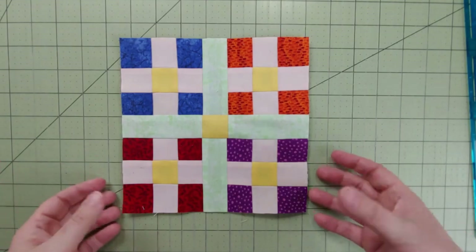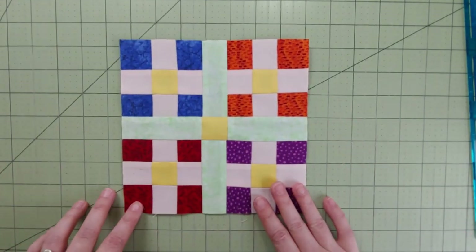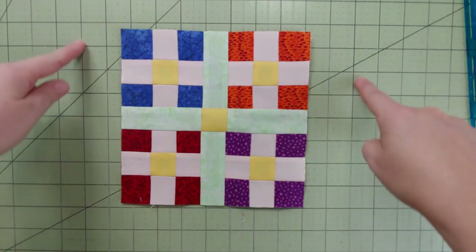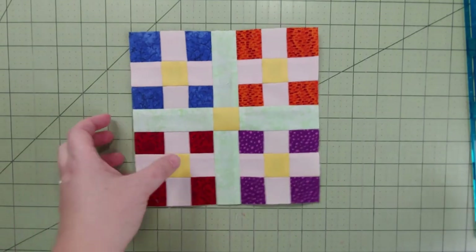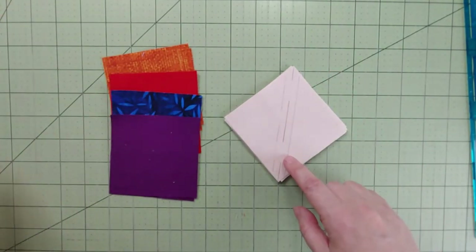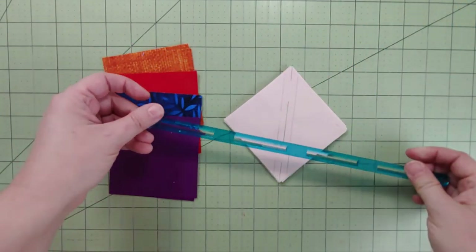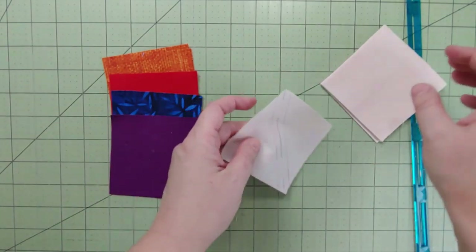There's that lovely block with our little nine-patches — but wait, we're not finished! There's another layer going around it, so let's grab those big squares. We have the four colors and the backgrounds, and I've already drawn some lines on them. That's right — it's our favorite half-square triangles! The directions have you draw a diagonal line right down the center of the square.